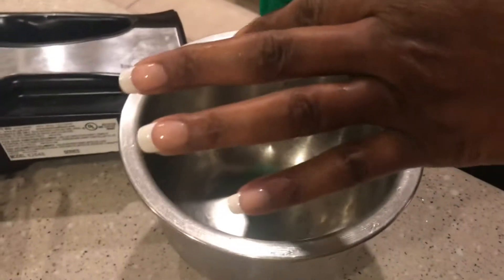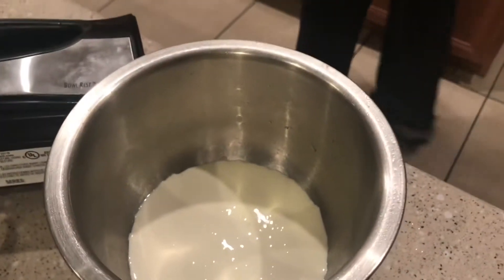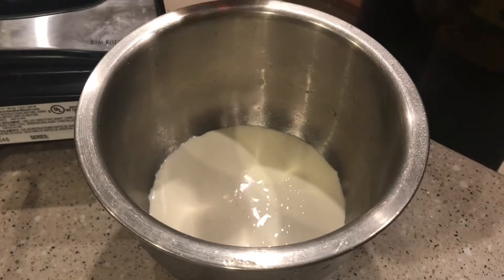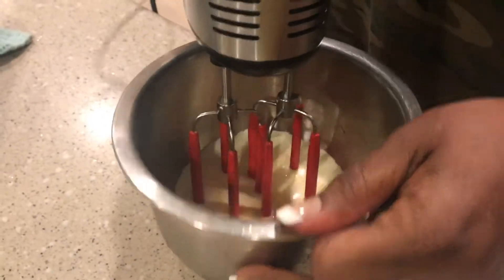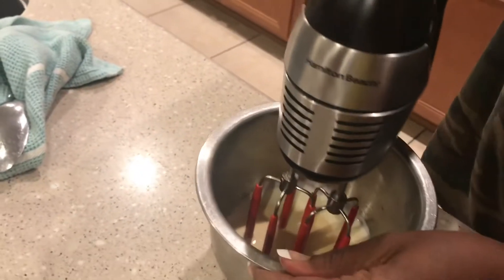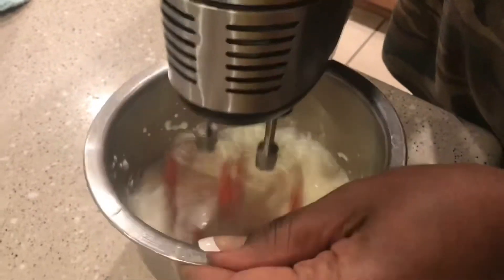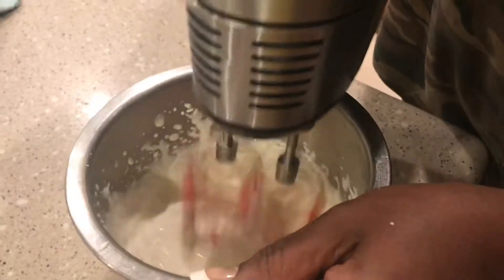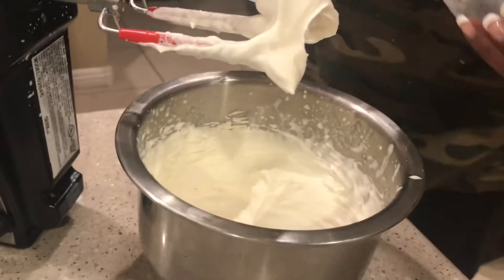She took the ice out of the bowl after she chilled it. Now she's putting in the heavy whipping cream and a splash of vanilla. You gotta plug it in. How long? I don't know, it's gonna come together — same thing as whipped cream, about five minutes. Here we go. It's almost there, been about three minutes.